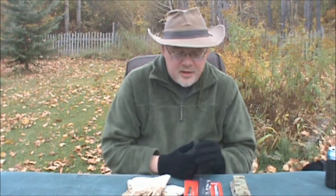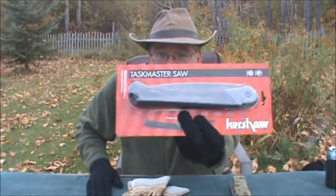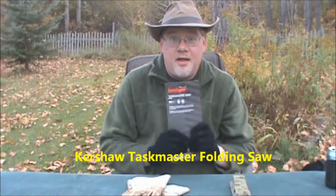You guys know I've talked about the Bako Laplander many times — it's one of the best outdoor saws around. What I just discovered is that Bako sells that saw under different names. I want to first thank Jesse, formerly of the Edmonton North store at Wholesale Sports, for pointing me in the direction of this one. So here we go — this is the Kershaw Taskmaster saw.